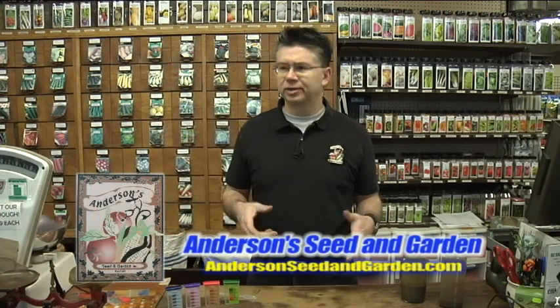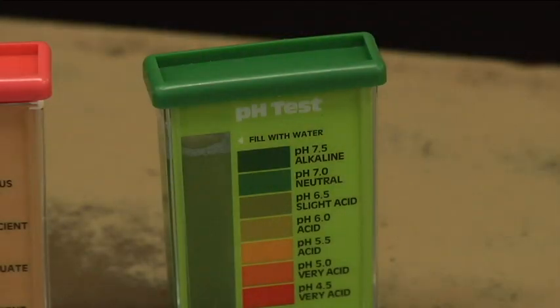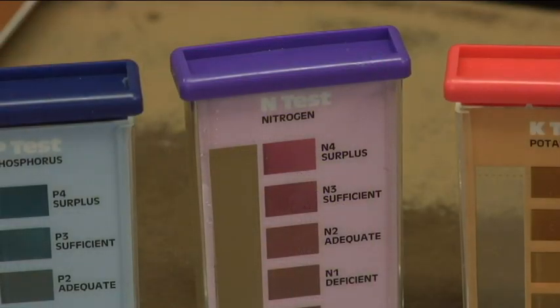If you've ever wondered how rich and how nutritious your soil is for your garden or for your flower beds, there's a real easy way to test your soil and find out how much nutrient there is and a couple other tests that we can do that will show you what the consistency of your soil is. You can find out actually what's in there.